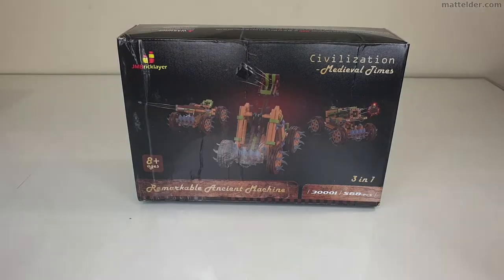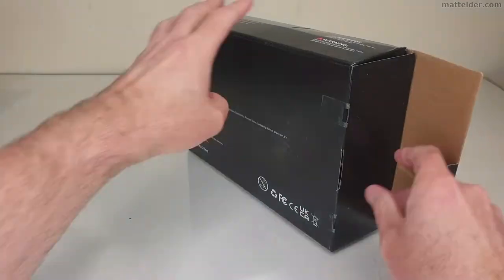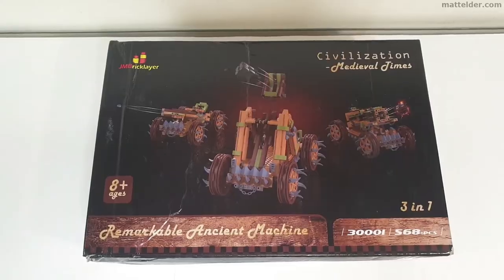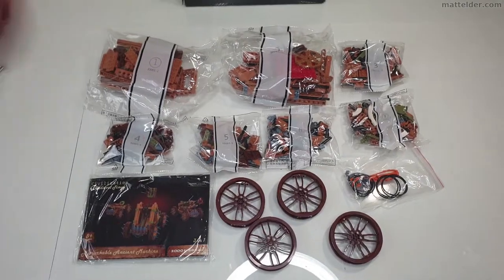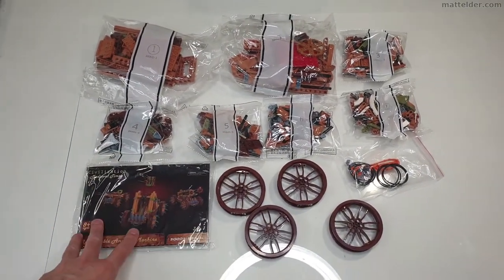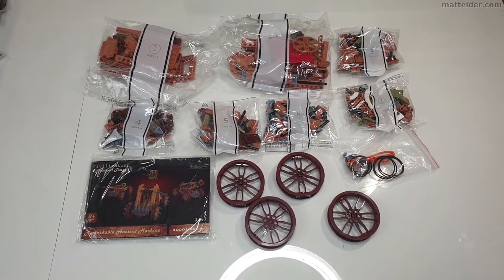It's a shame the box is a little banged up. Let's open it up and see what's inside. With everything laid out, you have the box, seven numbered bags, an instruction book, four wheels, and an additional bag with the rubber bands and elastics.